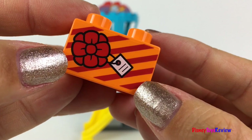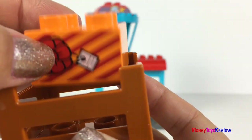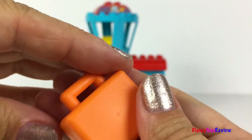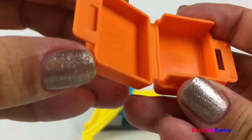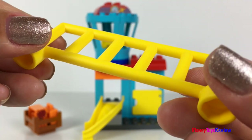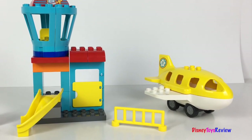There's a package with a bow on it. That can be put into this crate to be loaded onto the plane. There's also a suitcase — the suitcase opens and shuts. There's also a safety rail that keeps people safe when they're going to the plane.